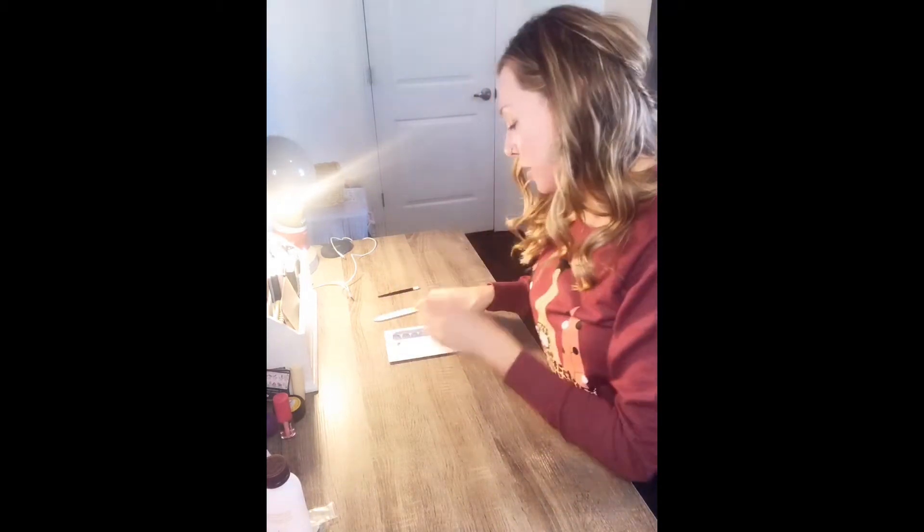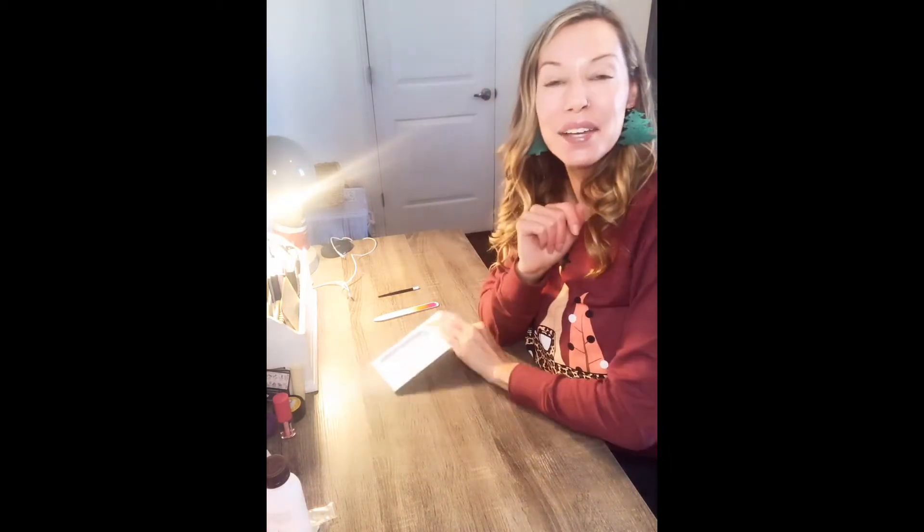I have heard it called the anchor method. There are many different things out there — you can Pinterest it, you can YouTube it, find which way works best for you. But I just love the trial and error method. That is why you get extra strips in here, so if something happens or you mess up, no big deal.